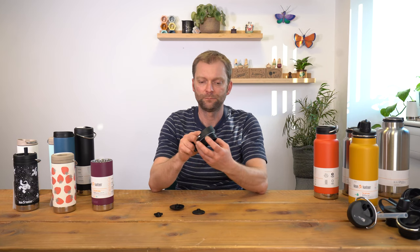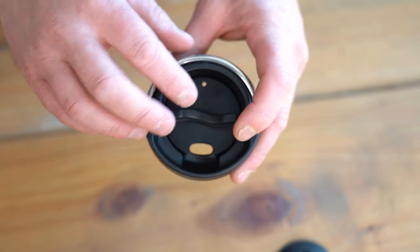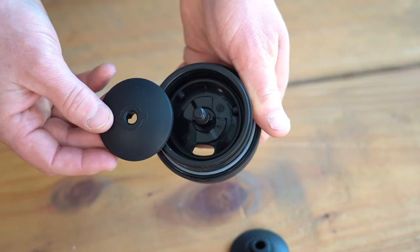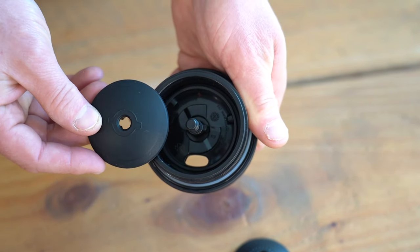So to put this back together, you can see the little drinking spout there and the same on the top cap piece. Just slot those together so they line up, and then on the underside of the cap you have the threaded piece here.